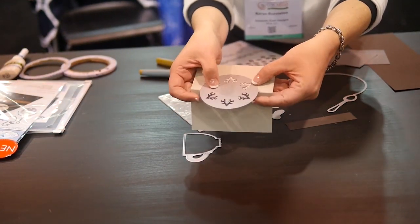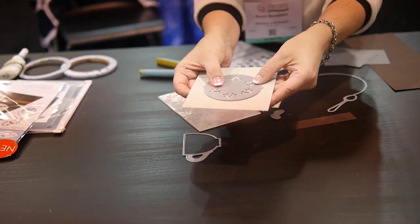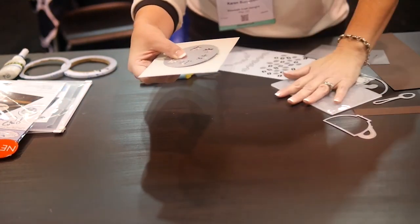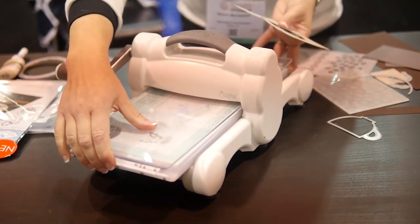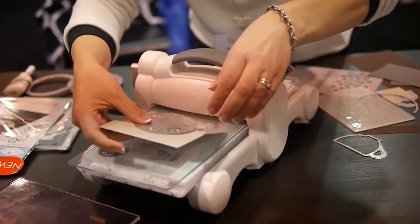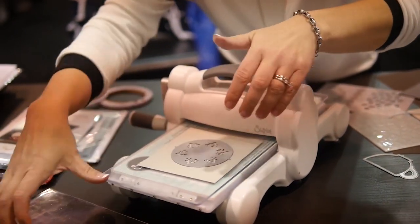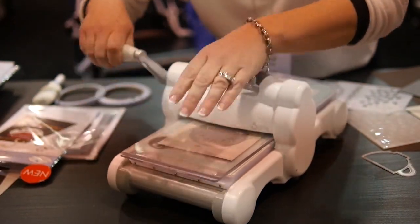All I'm going to do is line up those alignment nubs on the die right over the fold of the card, centering that. You could use a temporary low-tack tape to hold it down, but since I don't have any right here, I'm going to risk it. Let me put my machine together and run that through a die cutting machine. It doesn't matter what machine you use, as long as it can accommodate a wafer-thin die — just use your wafer-thin sandwich and roll it through.